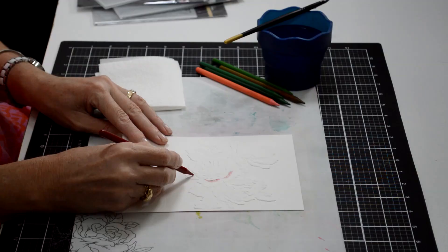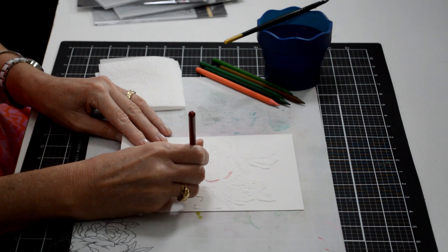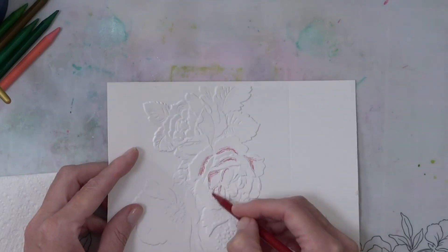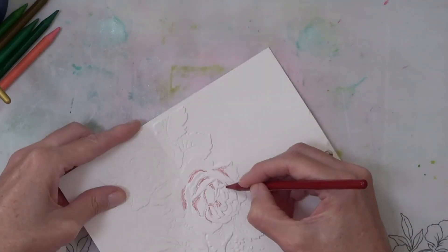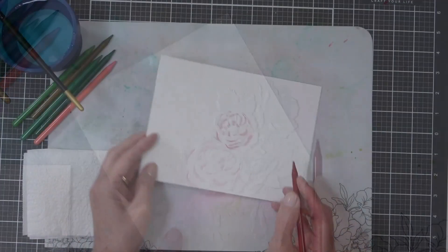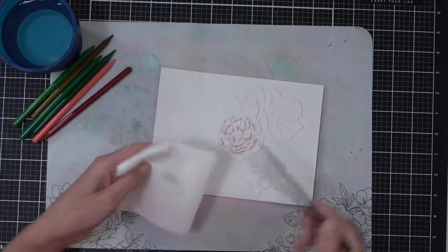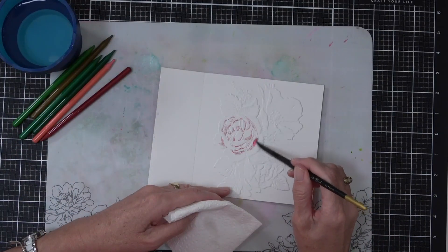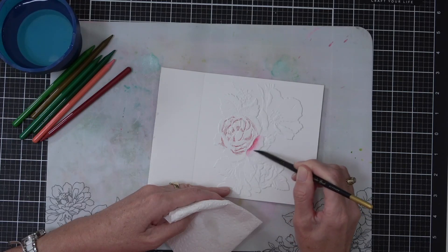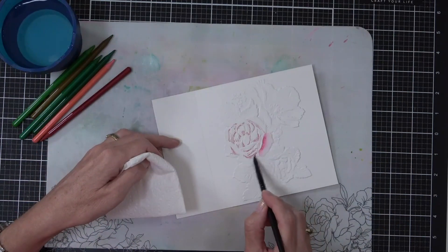This beautiful 3D embossing folder is called the Rose Bouquet. The first way that I'm going to be adding watercolor is with watercolor pencils — really easy to do. I've simply chosen the colors I want to use and I'm adding color to the base of the petals because that's where I want the color to be darkest. I want this to be quite a loose look — I don't want it to look hard. Anyone can do this.